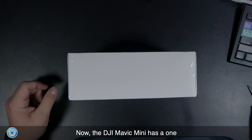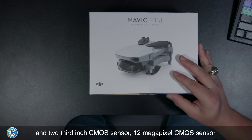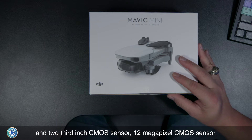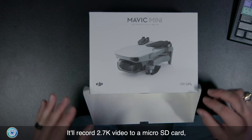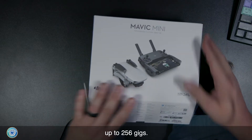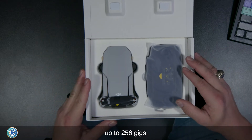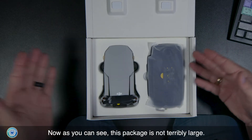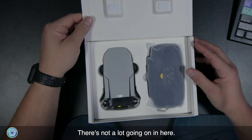The DJI Mavic Mini has a 1/2.3-inch 12-megapixel CMOS sensor. It will record 2.7K video to a micro SD card up to 256 gigs. As you can see, this package is not terribly large — there's not a lot going on in here.